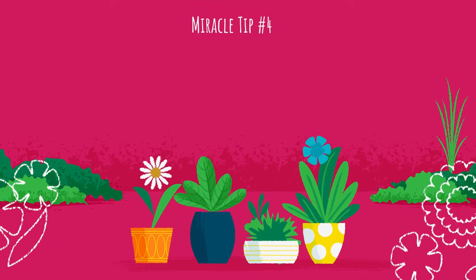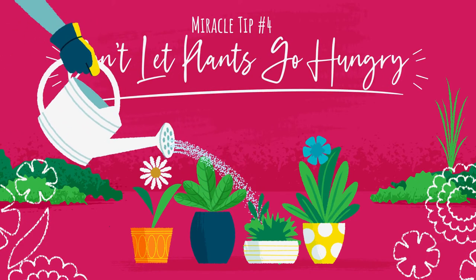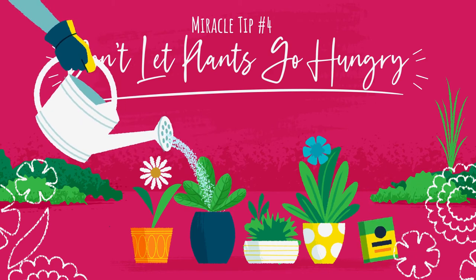Miracle tip number four: don't let plants go hungry. Feed container plants every seven to fourteen days with a water soluble plant food.